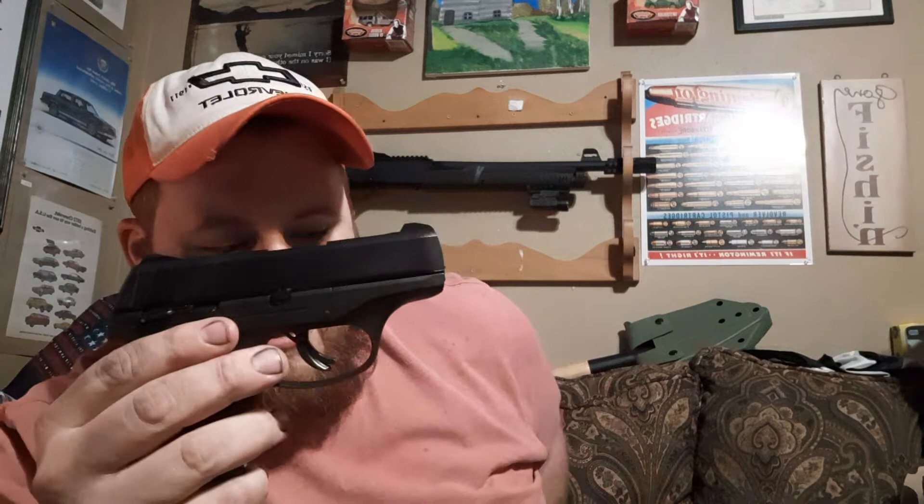I'm going to start by saying I've been a fan of Ruger for a little while now. If you guys know, I have their Wrangler, the .22 revolver — very nice gun. My dad's first EDC was an LCP-380. He still has it — Ruger.